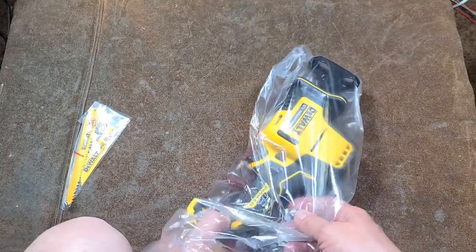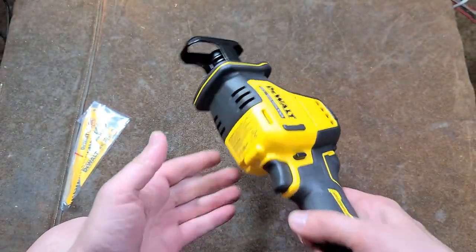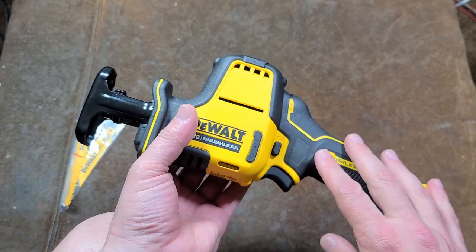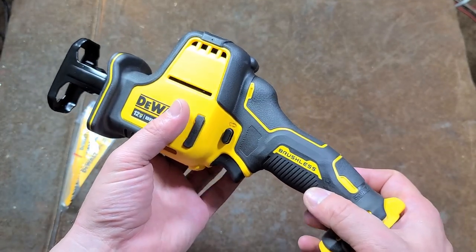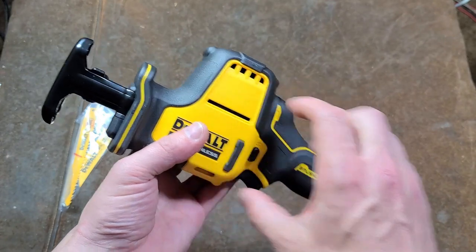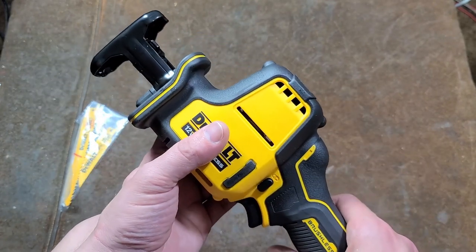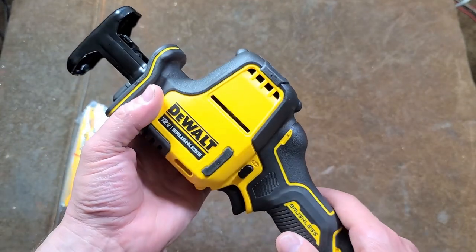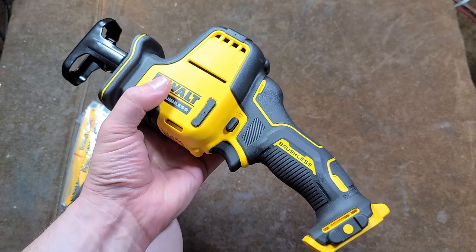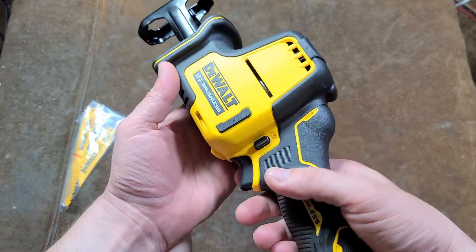This was 3 pounds just for the tool by itself, and it is kind of heavy. The big issue is the brushed version was a stick-style reciprocating saw on the 12-volt max. It was compact, but really lacking in power, and that was a lot of the complaints. So DeWalt has finally come out with a new version.